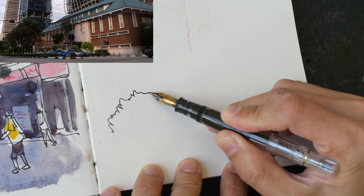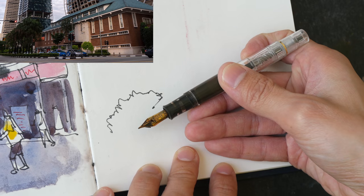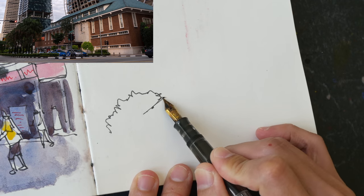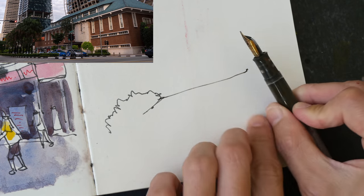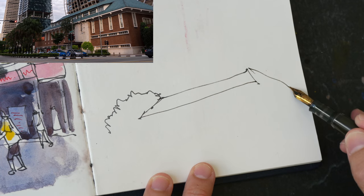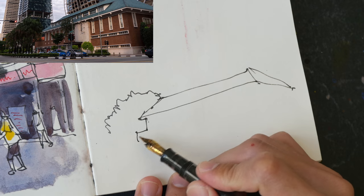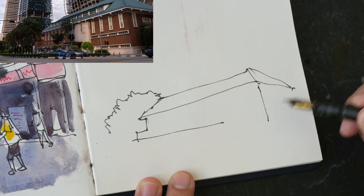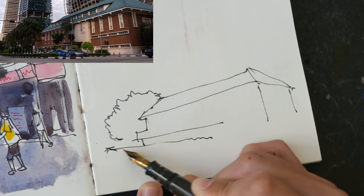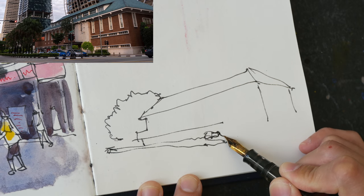For this sketch I'm going straight with ink. I'll start by drawing the trees on the left side, then draw the white building in the foreground on the ground. I'm using the pen to measure the angle of the roof. I'm drawing really fast because I actually wanted to do a color study using the limited color palette, so I'm not paying a lot of attention to detail, but I'm still trying to get the structure right.